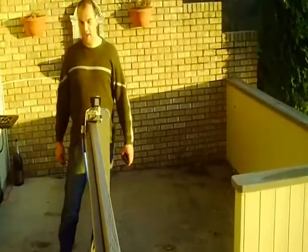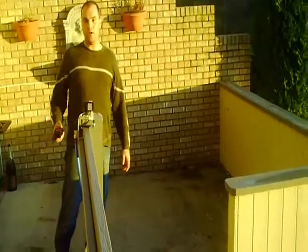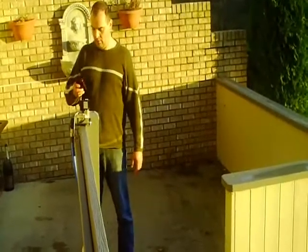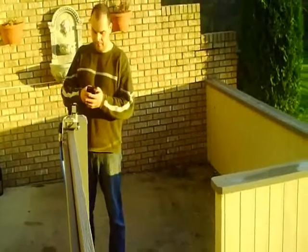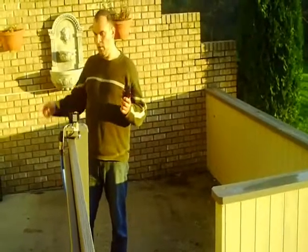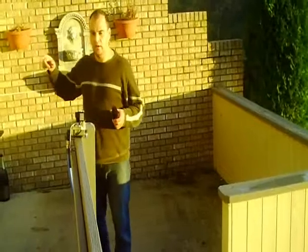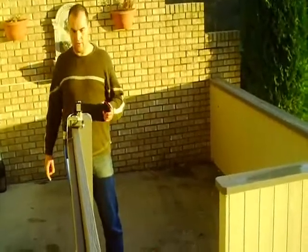So without further ado, let's see how easy it is to control the water flow in your house over the phone. I'm going to call the House Evolve system right now from my cell phone. I don't know if you can hear the phone actually ringing in the house, but that's what the House Evolve system is connected to.